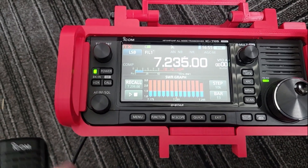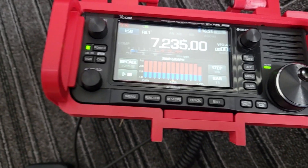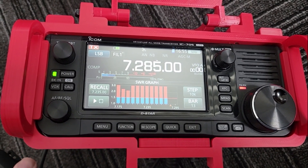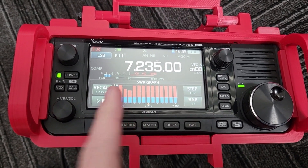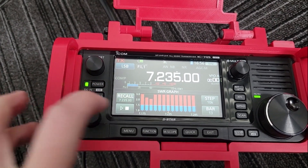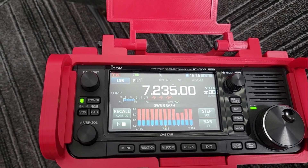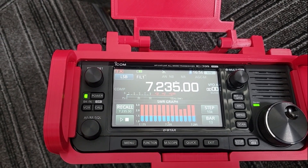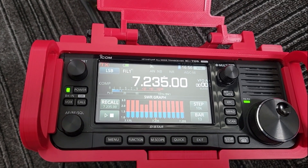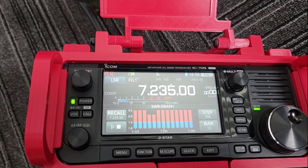Now let's try the SWR function again. We're a little high. I turned it just a tad and just that tad moved it from here all the way down to there. Just a little tiny bit makes all the difference in the world. But the best I'm gonna get on this thing is two to one, even with that big capacitor on there.